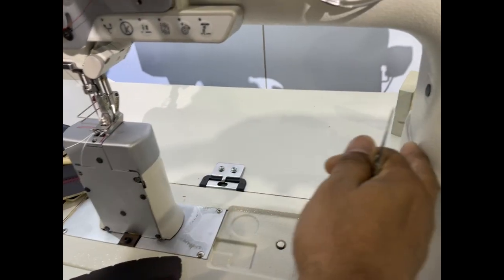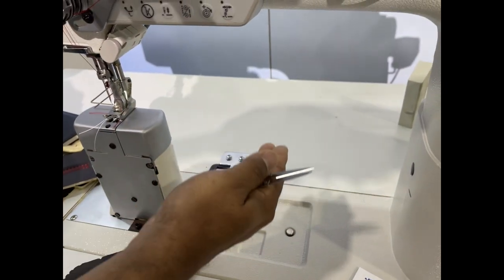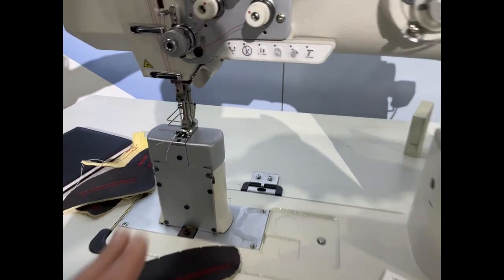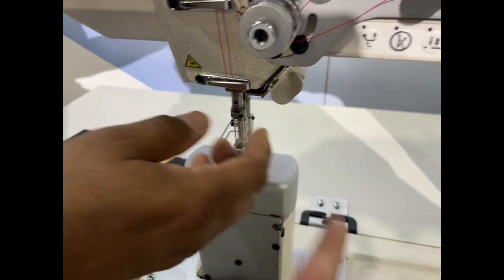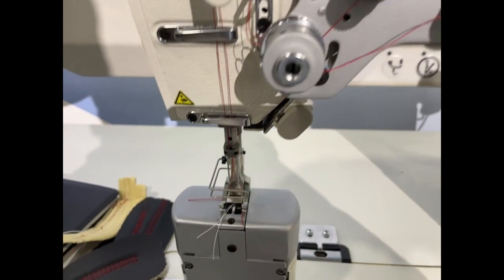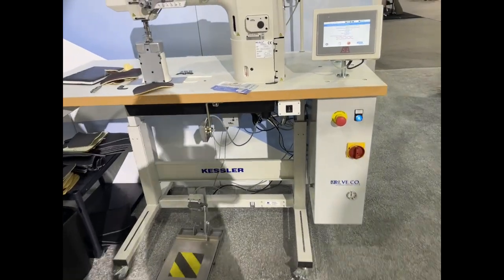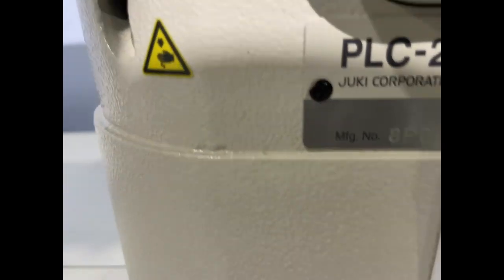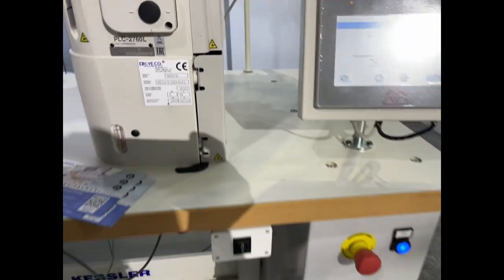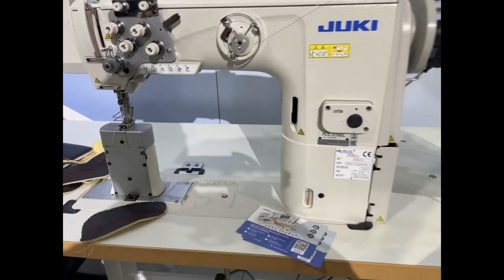This machine is higher than the other model — the other was 200 to 256, but this one is around 380. It also has reverse, a backtrack lever, a light, and you can move the control panel closer or further. These machines are made in Japan, with components from Italy.